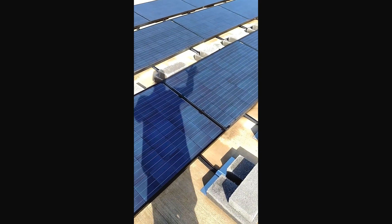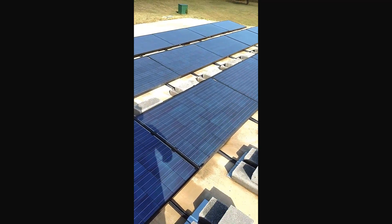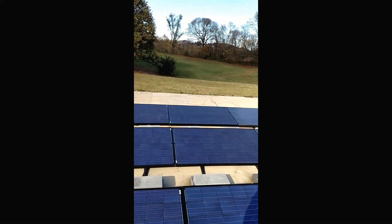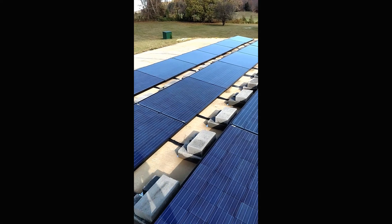These 15 modules here are dedicated to the battery backup system, which also sells power back when not in use, which is cool.